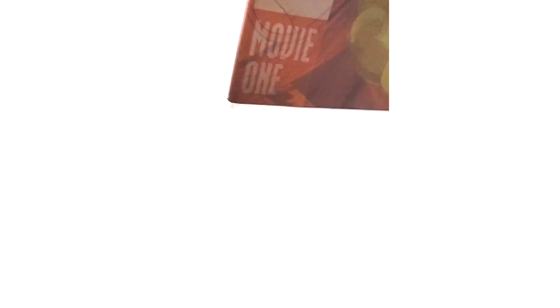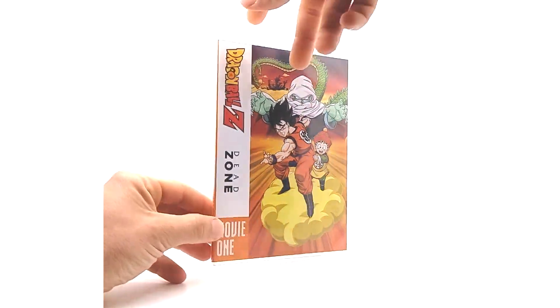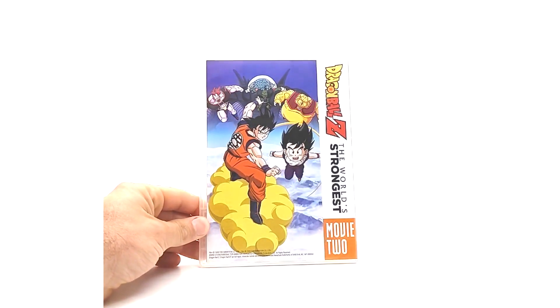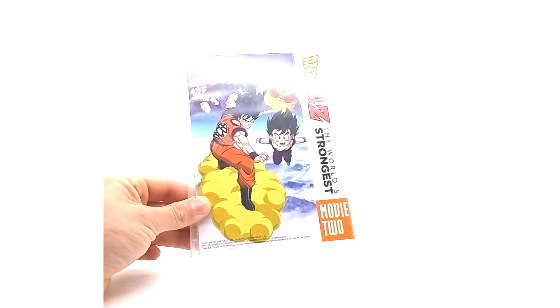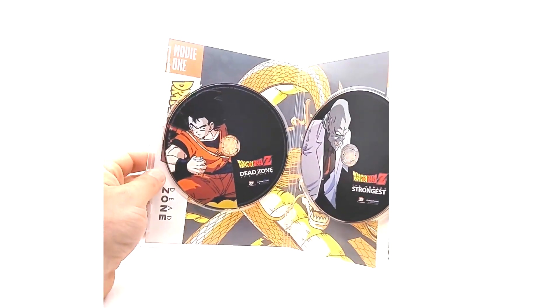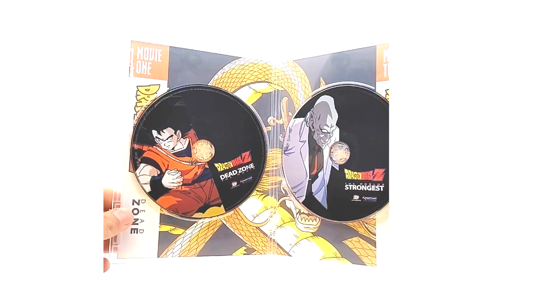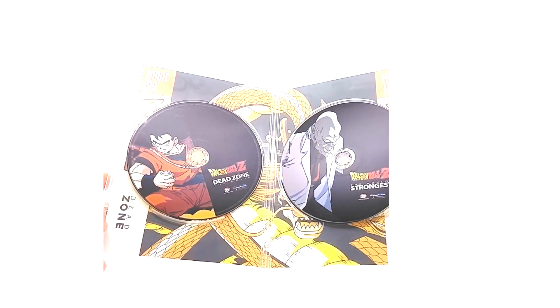So let's get Dead Zone out. Here is movie one, Dead Zone, and on the back is movie two, The World's Strongest. If you've seen the original Dragon Ball movie 4 pack, I didn't have these cases to show you guys — this is basically what they look like, just different movies. We open them up and we have the same DVDs that are in these still books. We have Dead Zone and The World's Strongest, movie one and movie two. Nothing too much to write home about, but it's very nice to have them.